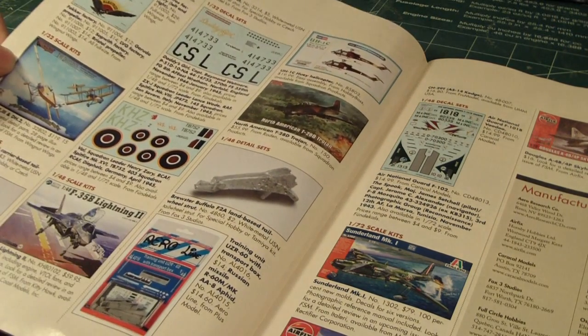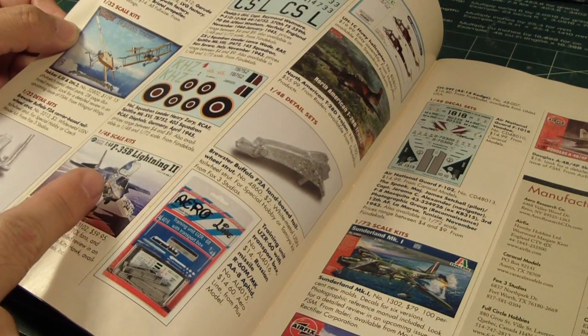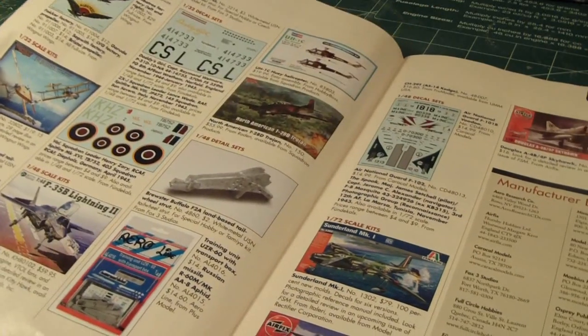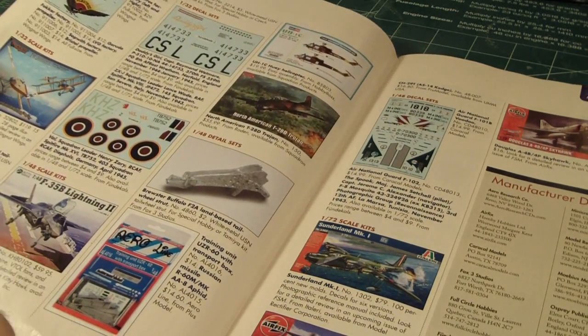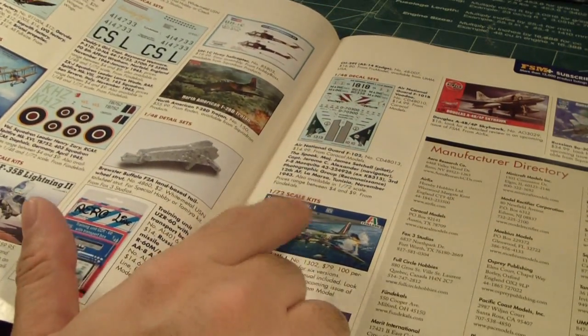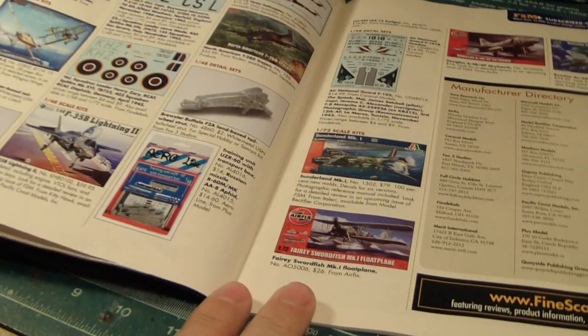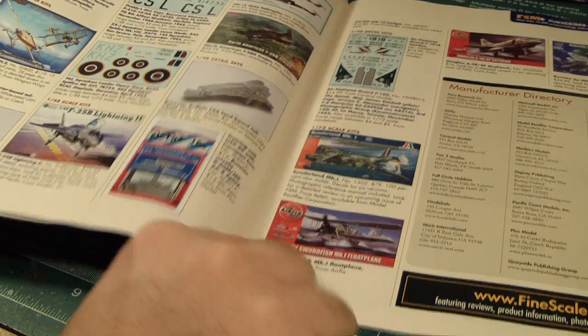Some biplane from Wingnut, a 1/48th scale F-35B Lightning II, some resin parts and aftermarket parts detail, decals. There's also the Sunderland Mark I floatplane — I always did like floatplanes, they really look cool — and the Fairy Swordfish Mark I floatplane.